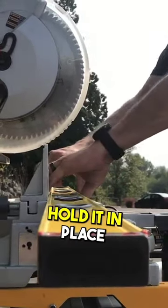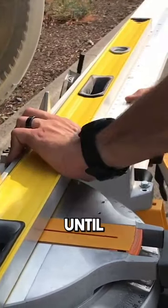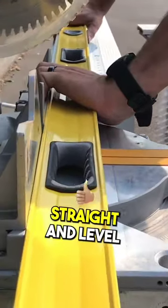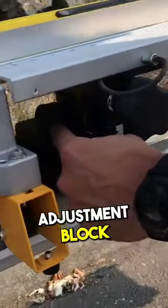When it's like that, hold it in place. You're going to come over to your fence here and you want to kind of slide the fence until you have it straight and level with the saw. Then we can go ahead and tighten down the knob — this top knob right here on the precision adjustment block.